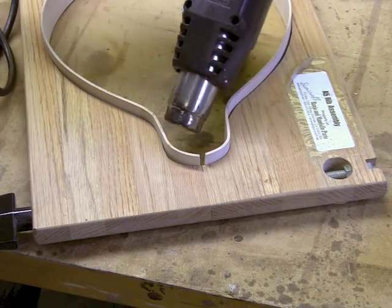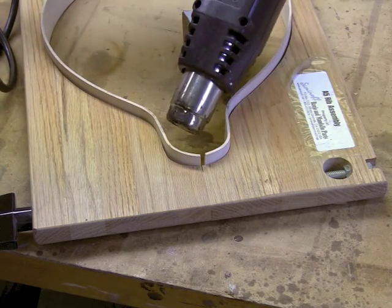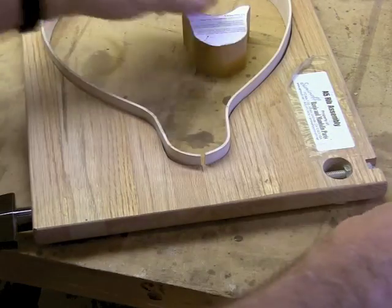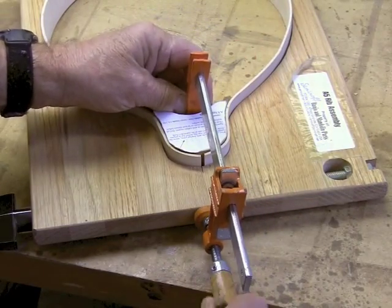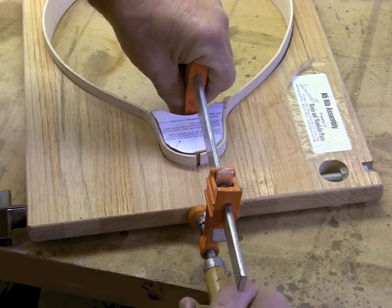Corrections to the shape of a rim can be done by using a hair dryer or a heat gun and applying heat for about 10 or 15 seconds, then pull the part in place — in this case the head block. Clamp it in place for about 10 or 15 seconds until it cools.